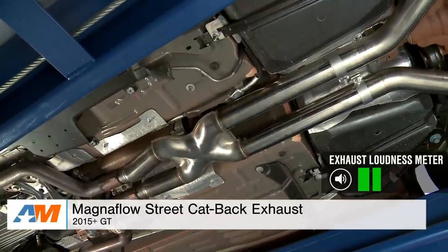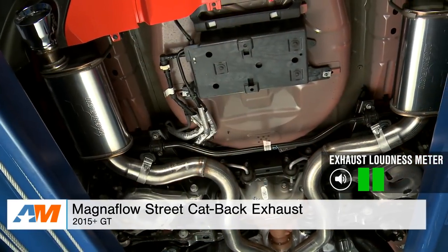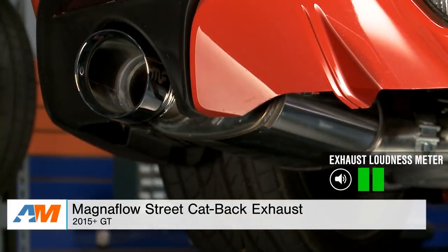Let's first break down my choice for the mild or quiet option. For that, I decided to go with the Magnaflow street cat-back for the 2015 and newer GT. Here are a few sound clips.